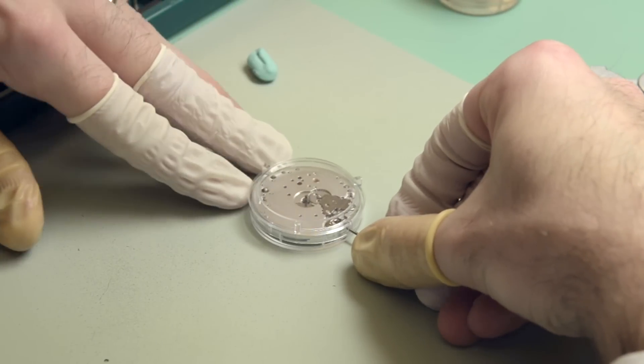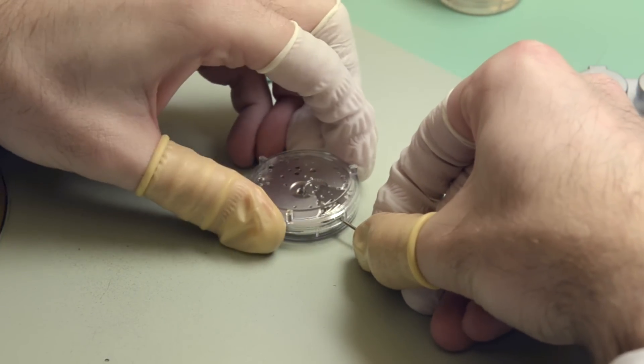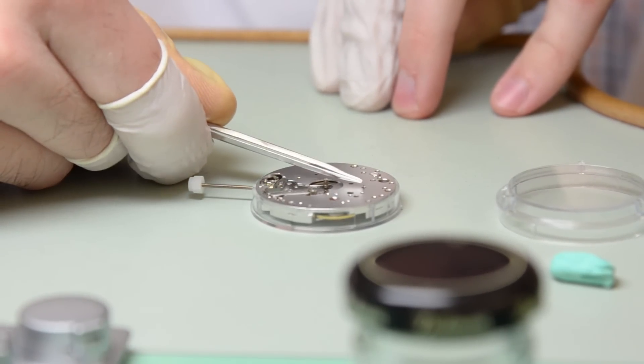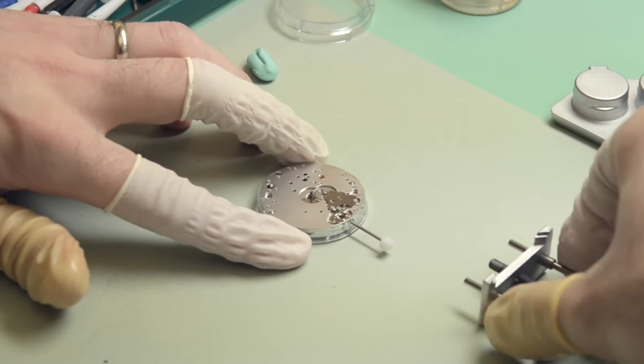This is a ETA 6497 movement. It's a basic manual wind caliber with hour and minutes mounted in the center and sub seconds mounted at the nine o'clock side. It's a simple movement, good easy demonstration one.